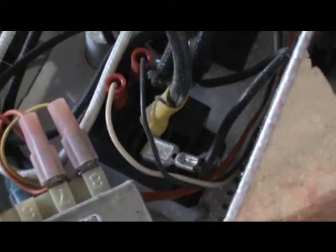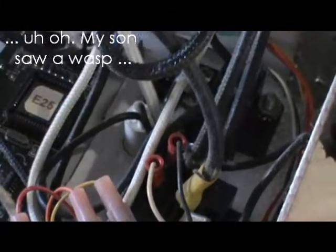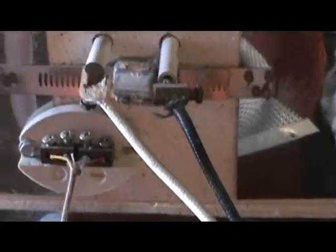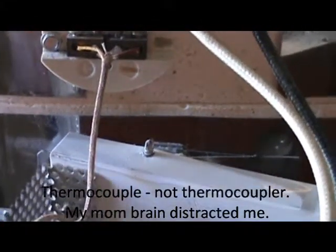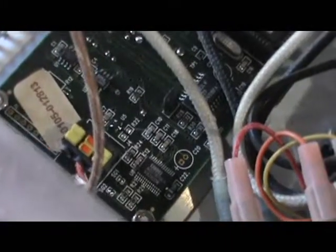So now I've got the electronics supported. There's the relay. There are the wires going out of the relay and into the kiln. Those wires there go into the heating coils. There's the thermocouple wire that goes down and attaches to that electronic board. So the first thing we need to do is take the nut on the top of the relay completely out.